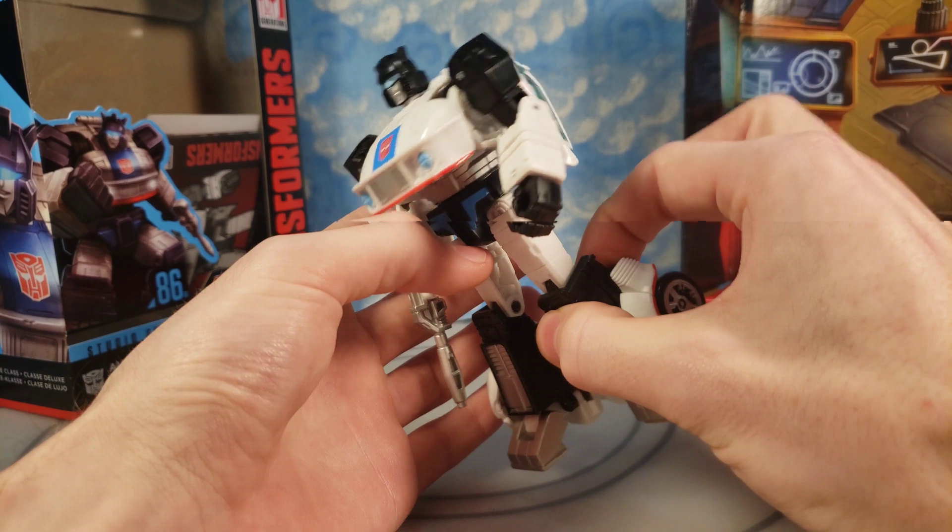So it's great to have them all come out at the same time. Also to mention, I'm going to have a lot of size comparisons in this review — actually over 10 size comparisons for you.